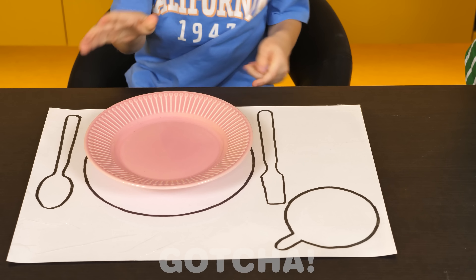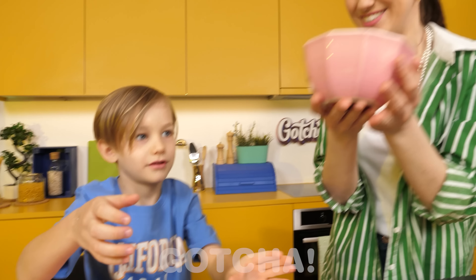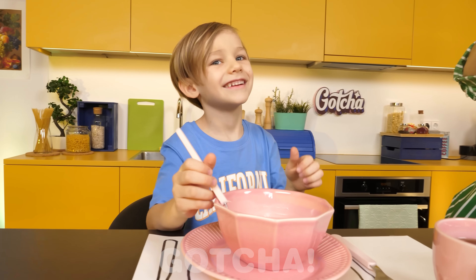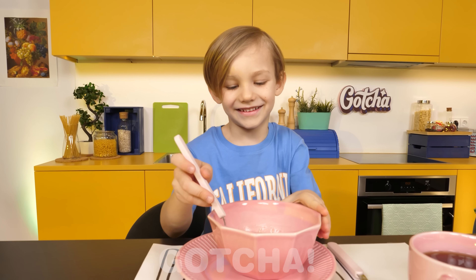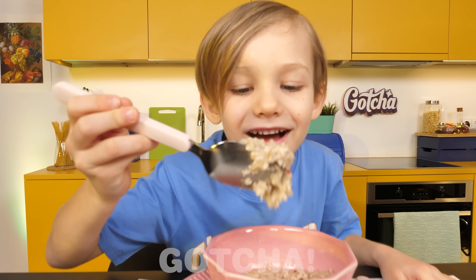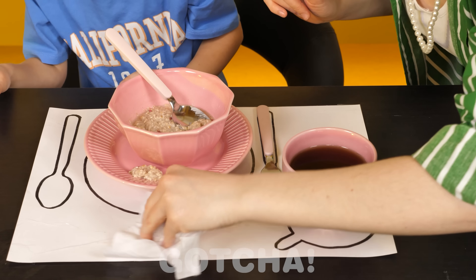Just need to return the cutlery, the cup, and bowl! Now you can eat, baby! Thanks, Mom! Tasty porridge! Oh no, I dropped it everywhere! Don't worry, baby! Just use a napkin to clean it up! And it's all gone! Perfection!